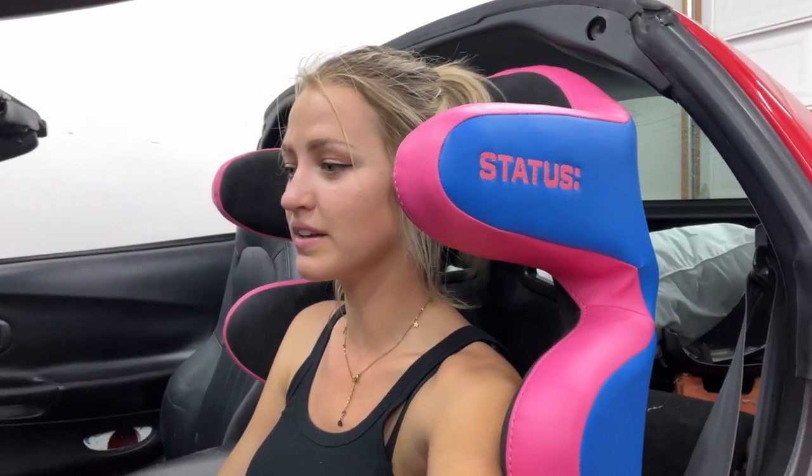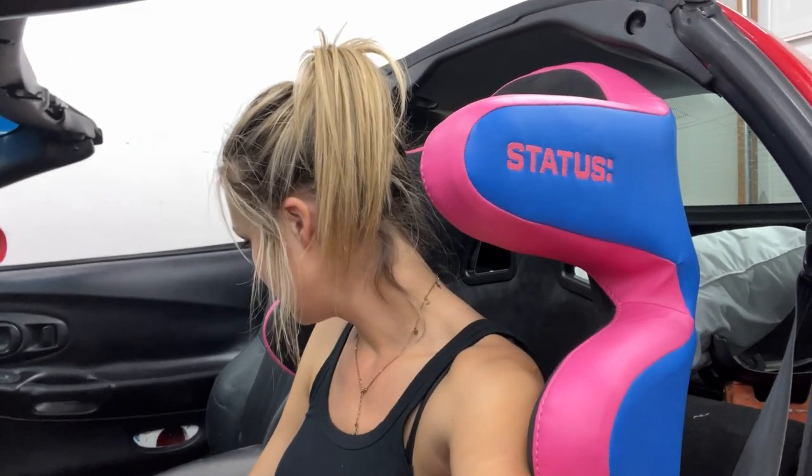I feel comfortable, I can reach the pedals fine. I can probably move the seat up a little bit more but then it'd be a little difficult to get in and out. But I love the seat — I've got a little headrest now when I went to take a nap. I'm very excited. I'm honestly gonna do the passenger seat tomorrow because this one was a pain in the butt and I'm tired. But yeah, these look great and I'm excited to get the other one in and get this thing sideways.